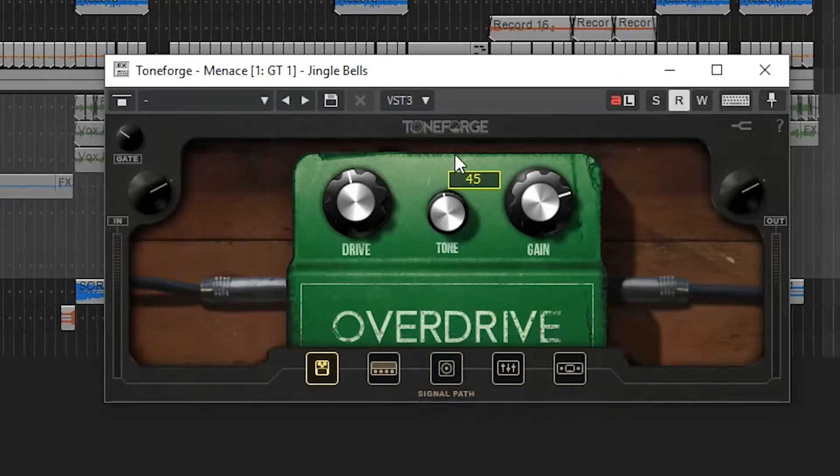JST Menace is super easy to use. You can pretty much dial in a tone that is really aggressive very, very quickly, and for us that's exactly what we're looking for. The interface is dead simple — if you ever used an amp or had a pedal in front of an amp for a metal tone, you're right at home. You're not going into a lot of menus like modelers and stuff like that.